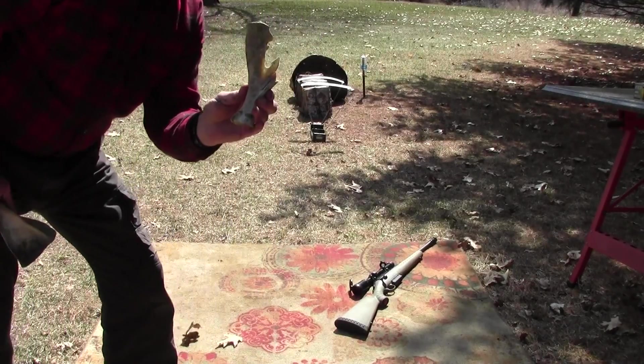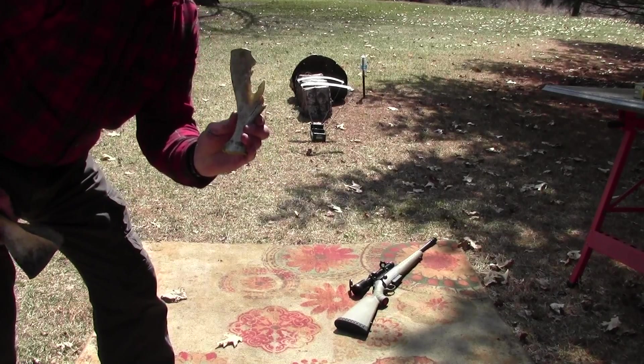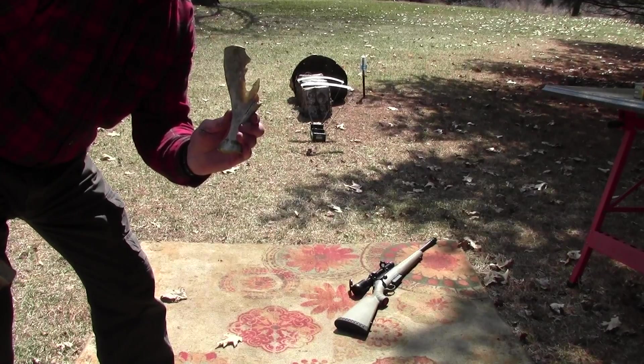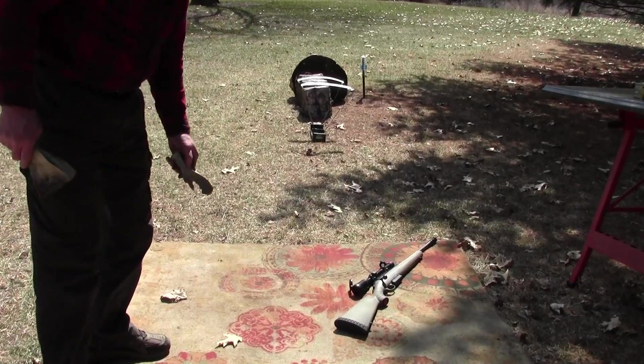We wanted to see how the bullets would react going through the bone first. That's my concern with the frangible bullets. That was the Hornady flex tip, 250 grain — it went through three of those catalogs and they're 2,000 pages each.